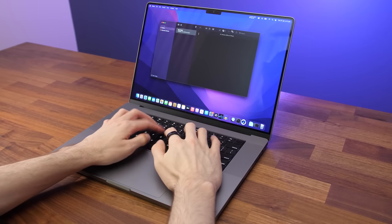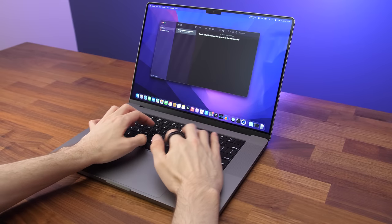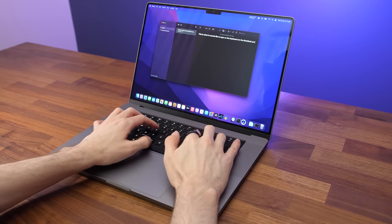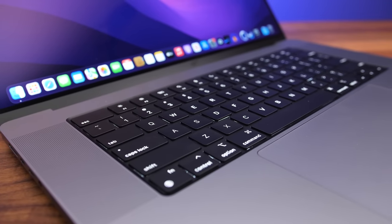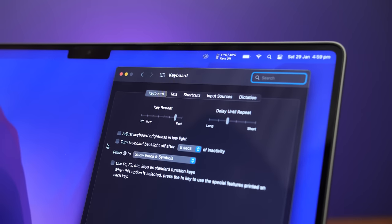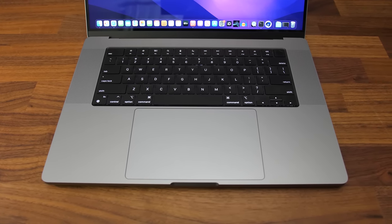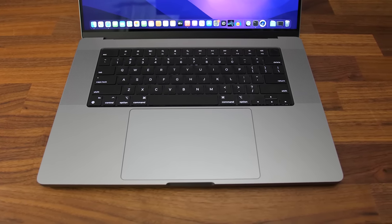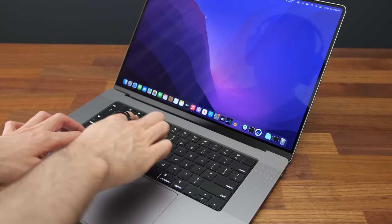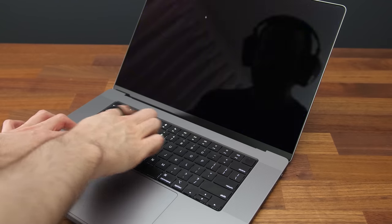Typing on the keyboard felt nice — the keys have a clicky tactile feel despite not pressing down too far. All keys and secondary functions are lit up with backlighting, and brightness is adjusted with a slider through software. There's an ambient light sensor which can automatically adjust keyboard and screen brightness, or you can disable that if you prefer. There's no touch bar like previous generations; instead physical function keys are back. The top right key is the power button and also the Touch ID fingerprint scanner, which I found to work very fast and accurately.